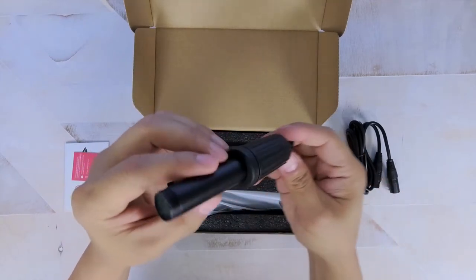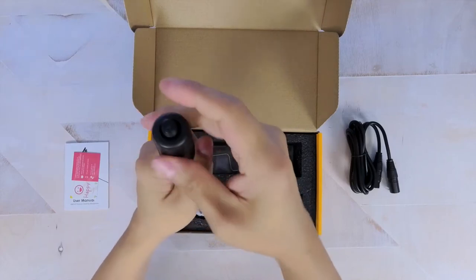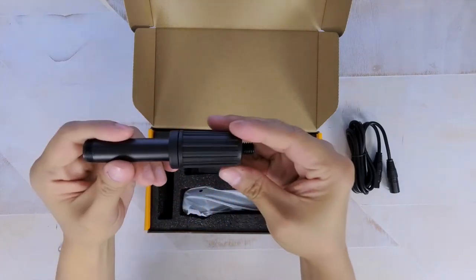The eight-foot cable can be connected to an amp or mixing device. It also comes with a shock mount stand which you'll also need to assemble, which isn't too difficult to do at all.